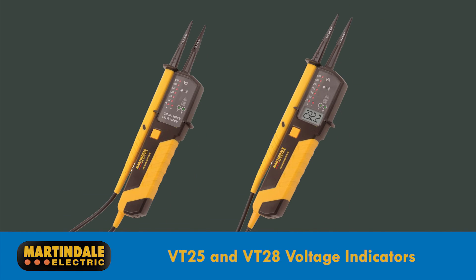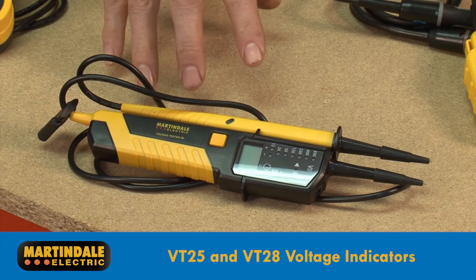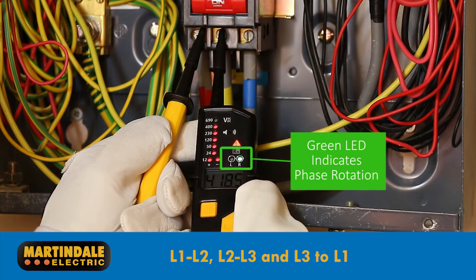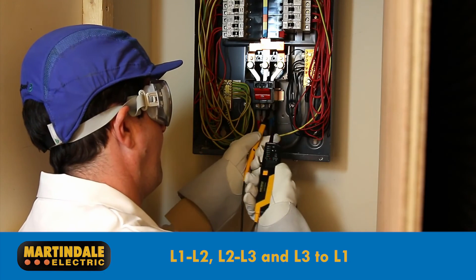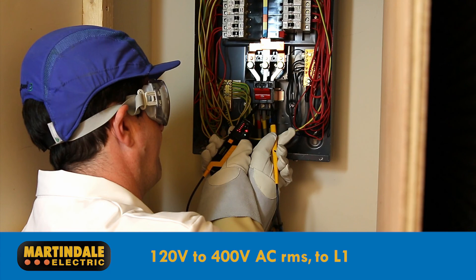Another solution are the V25 and V28 voltage indicators. Because these are two-pole testers, the phase-to-phase voltage and direction of rotation will have to be taken between each phase in turn: L1 to L2, L2 to L3, and then L3 to L1. They operate between 120 and 400 volts AC RMS for 50 to 60 Hz supplies.